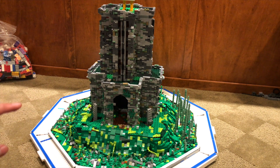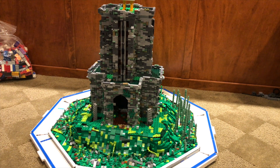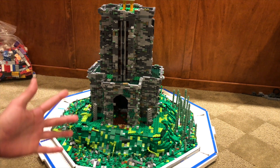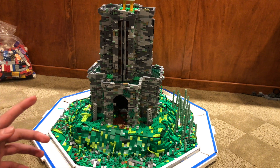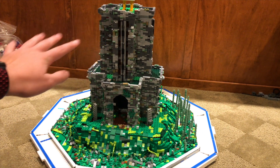I hope you guys enjoyed that pretty long time-lapse. We got the entire second layer done, and that is looking absolutely amazing. I'm actually kind of surprised that I got all of this building done, because my Bricklink order just arrived on Monday, so that was February 1st. I only had like four and a half days to build this, and I got it all done.